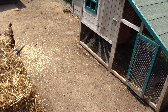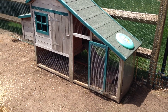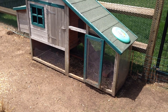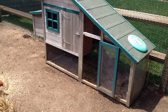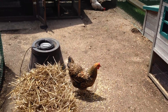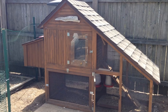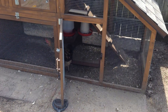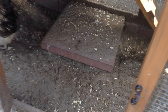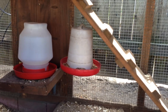I have the old chicken coop set up as their day pen, a place for them to relax and get shelter. And then I built their main chicken coop, which has sand on the bottom. I elevated their water and food dish.